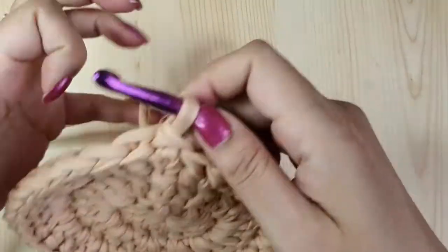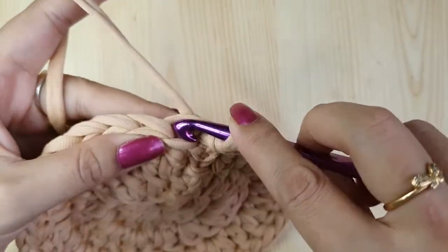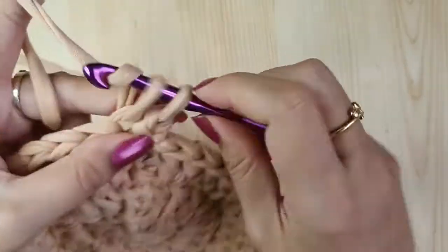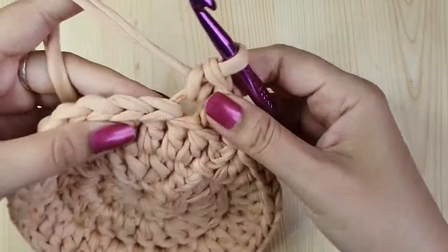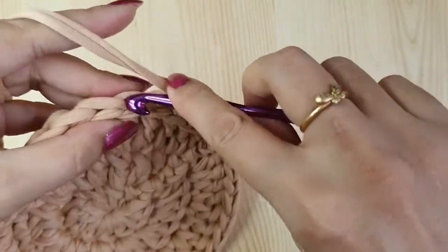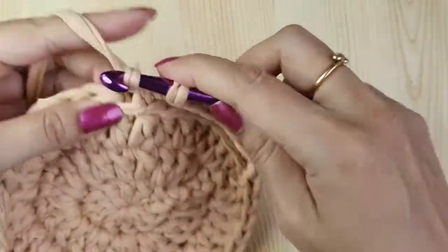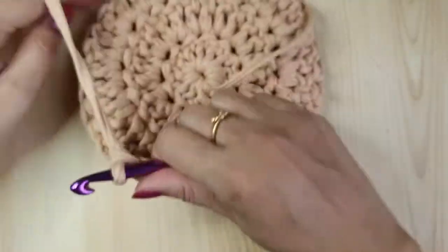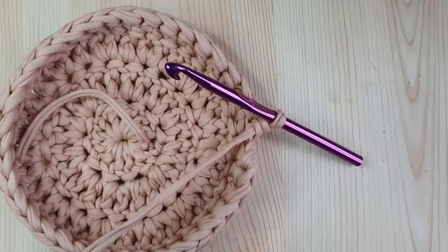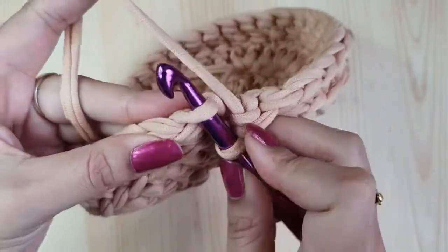Now we'll start with the edges of the basket. For the edge we'll be working only in the back loops — notice where I insert the hook; we will not be working in the front loop. Make a slip stitch and a chain one, then start with single crochets in the back loops only. We had 36 double crochets in round three, so here you'll have 36 single crochets — one single crochet in each stitch. We are making a vertical wall so no increases. End the round with a slip stitch in the back loop only of the first single crochet.